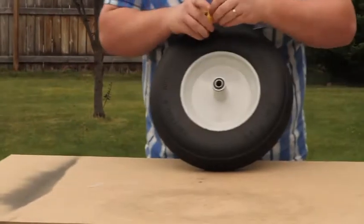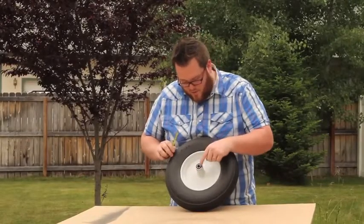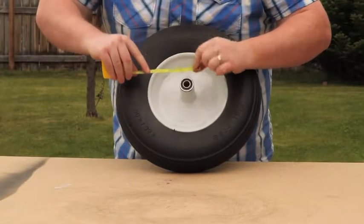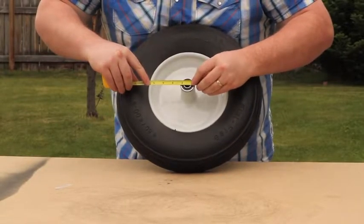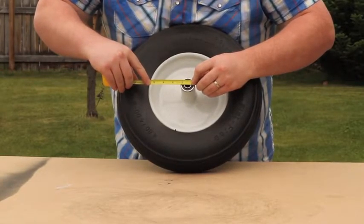The last measurement we want to get is the diameter of the bearing — not the outside of the bearing, but the inner part of the bearing. I'm going to set my one-inch mark at one end of the bearing and then measure over, and we've got about three-quarters of an inch.